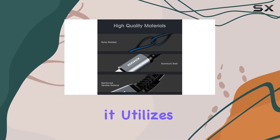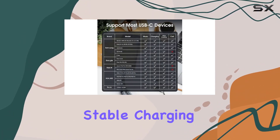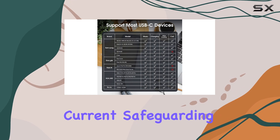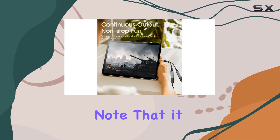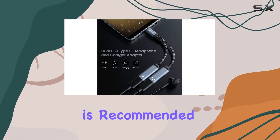The ZOOS USB-C splitter doesn't compromise on charging speed either. Supporting up to 60W PD charging, it utilizes a powerful EJ899M chip to maintain stable charging voltage and current, safeguarding your devices. Note that it may not support QC for some newer phones, so a PD wall charger is recommended for optimal performance.